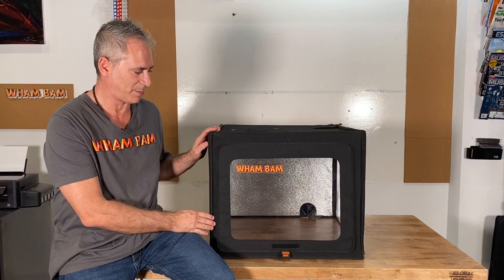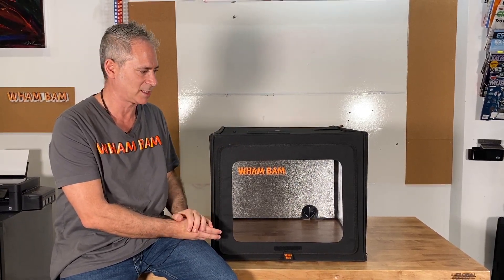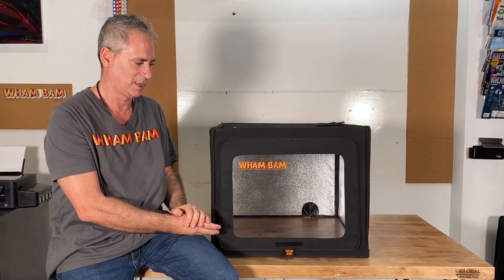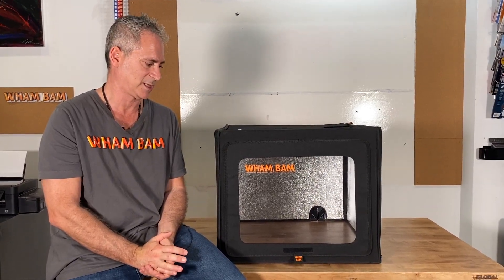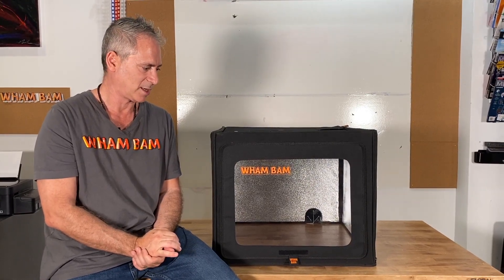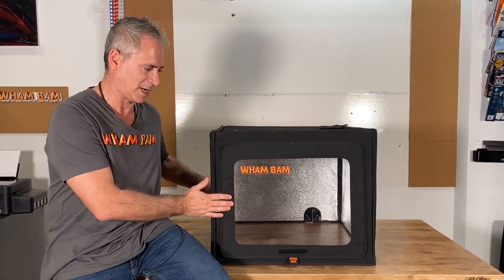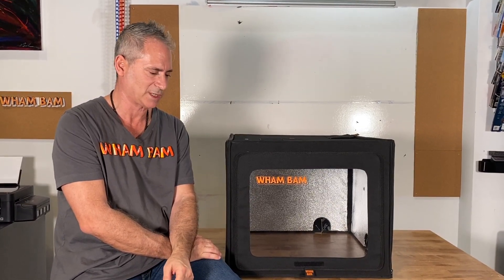So that's our current hotbox. We are also making a larger version for CR-10 sized machines, the Artillery, CR-10S Pro, and all the larger machines. We'd love to hear what other machine sizes and fits you'd like to see — please leave that in our comments. I'd be very curious if you already have a hotbox to see your photos, so please post links if you've posted to social media. Thank you very much.